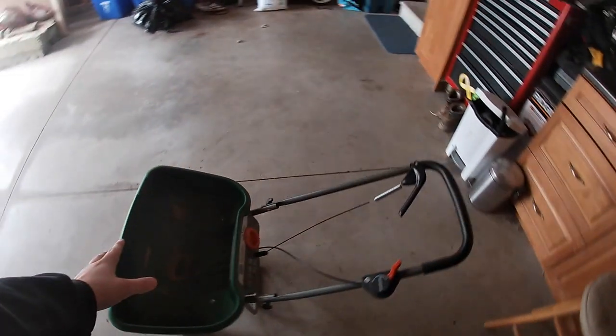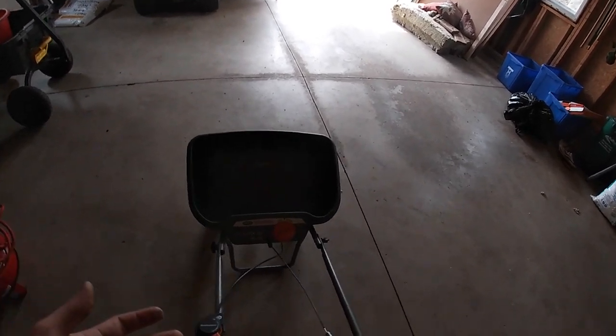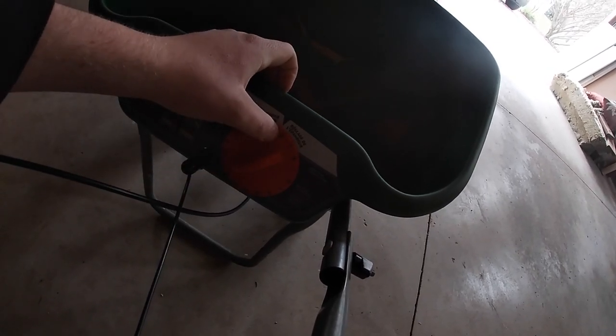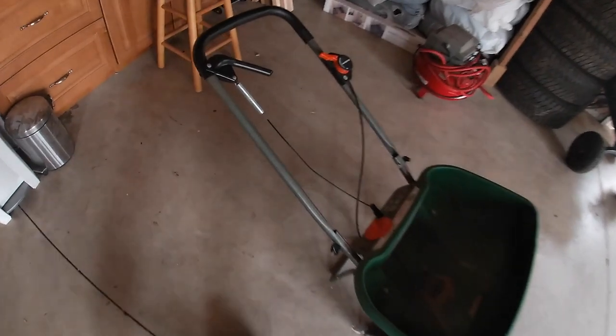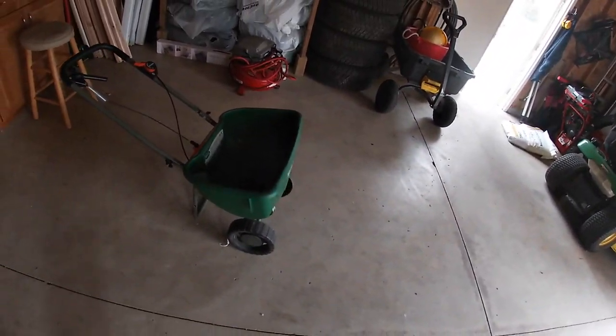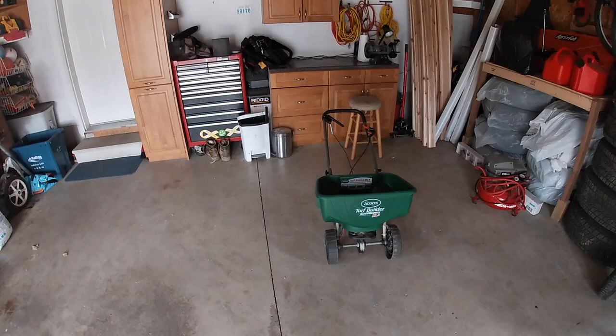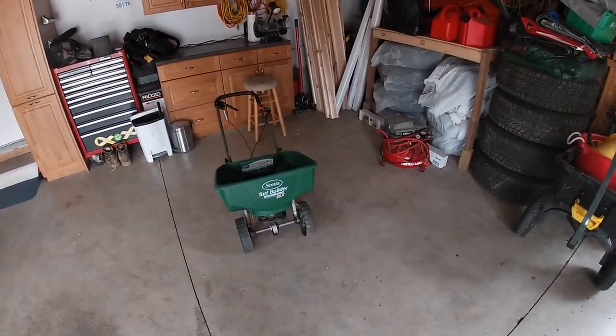You're probably wondering how this translates to the spreader. Luckily, people have calculated these application rates for us. The Lawn Care Nut calculated that at his walking speed — and I've calculated at my walking speed — an application of three pounds per thousand is about a 5.25 setting. So if you have any Scott spreader, set it to about 5.25 and you should be putting it down at about three pounds per thousand. Now, these spreaders are not an exact science — they're plastic, they're cheap — but they're pretty close.